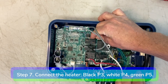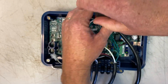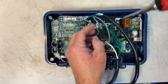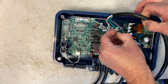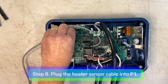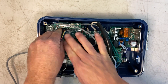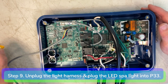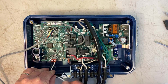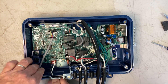Step 7: Connect the heater. Connect the black hot wire to P3, white neutral to P4, and green ground to P5. Step 8: Plug the heater sensor cable into P1. Step 9: Unplug the existing light harness and plug the LED spa light into P33.